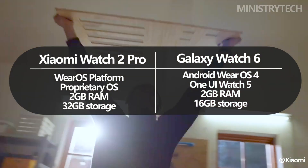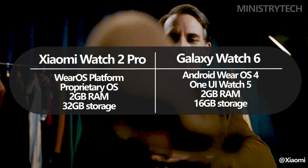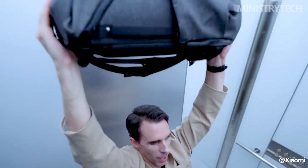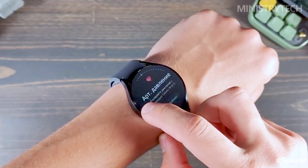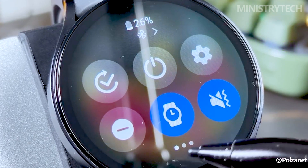The Xiaomi Watch 2 Pro offers 32 gigs of storage and 2 gigs of RAM, though the operating system and pre-installed software reduce the available amount. The Samsung Galaxy Watch 6 has 16 gigs of storage and 2 gigs of RAM, with 7.1 gigs of that amount available for user content.